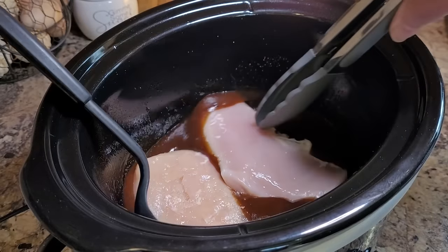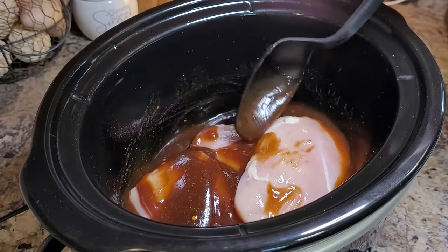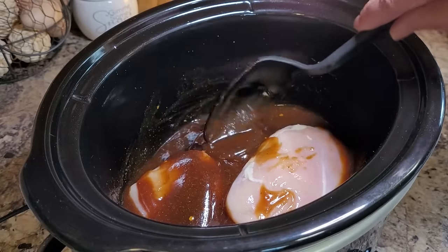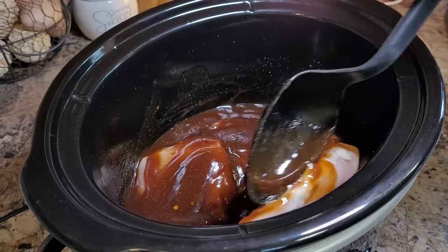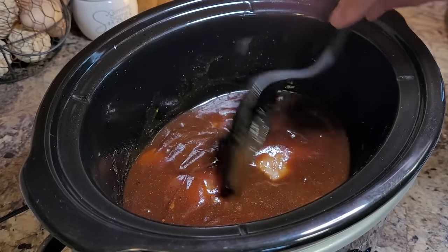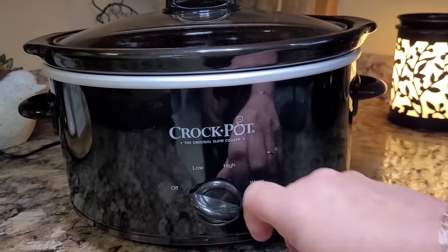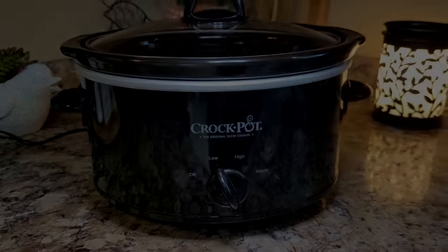Now I'm just going to take my chicken breast and nestle them down here in the crockpot. This is about a pound of chicken breast. I'm just going to get them all covered and tucked under this barbecue sauce, make sure everybody's got some on them. Doesn't take long at all to cook up — I'm going to cook mine on low for about four to six hours.